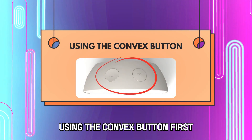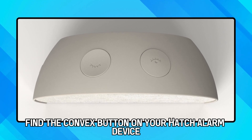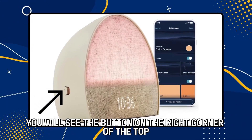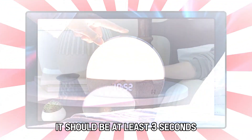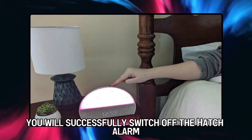Using the convex button. First, find the convex button on your hatch alarm device. When viewing the device from the front, you will see the button on the right corner of the top. Once you find it, press it down for a few seconds — it should be at least three seconds. After holding the button for the specified time, you will successfully switch off the hatch alarm.